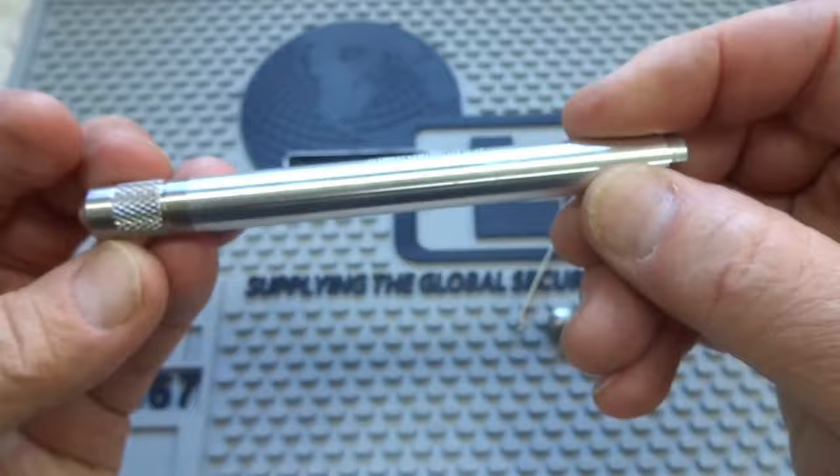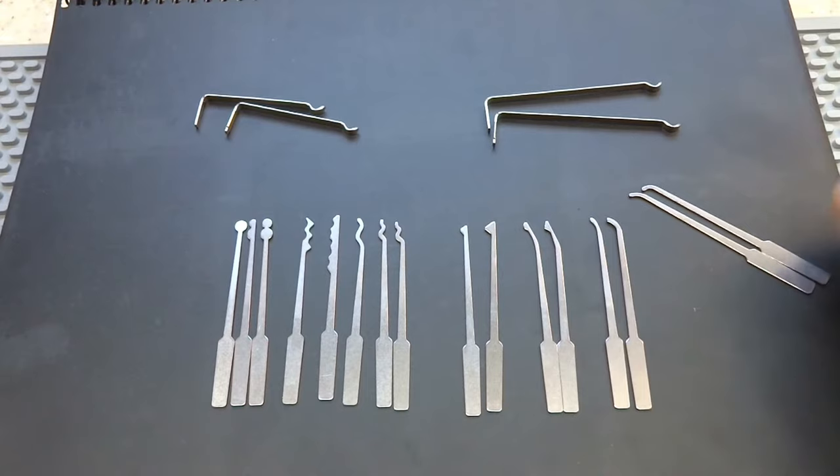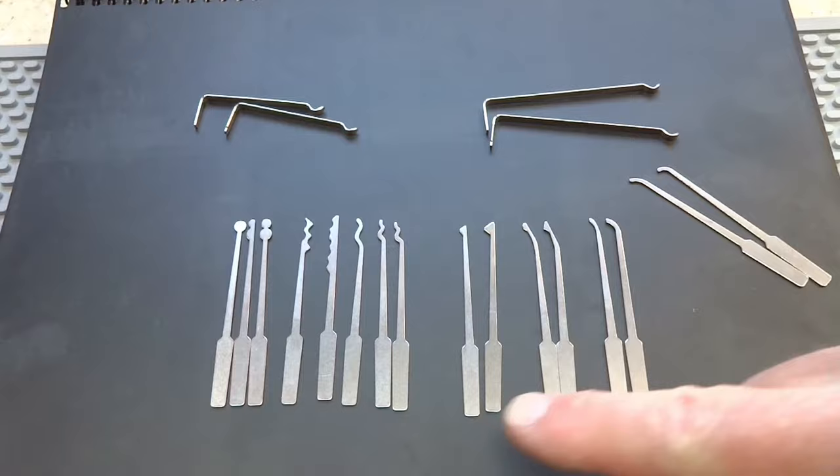Let me go ahead and take all these out, lay them out logically, and we'll talk about the picks and how to put them inside the collet. I've put them on a black background just to make it a little bit easier to see. Here are the backup picks, your extras — a standard hook and a deep hook. And all 14 picks came out of this handle.